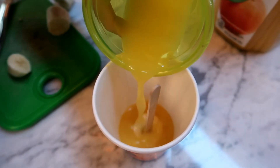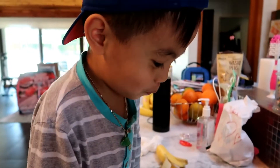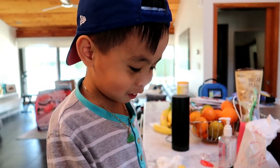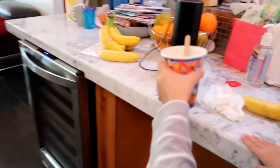Not too deep — just a little bit of orange juice. Keep pouring, keep pouring. Stop, okay. So what do we do now? Put it in the freezer. All right, grab that and let's walk over to the freezer. Let's not spill anything.